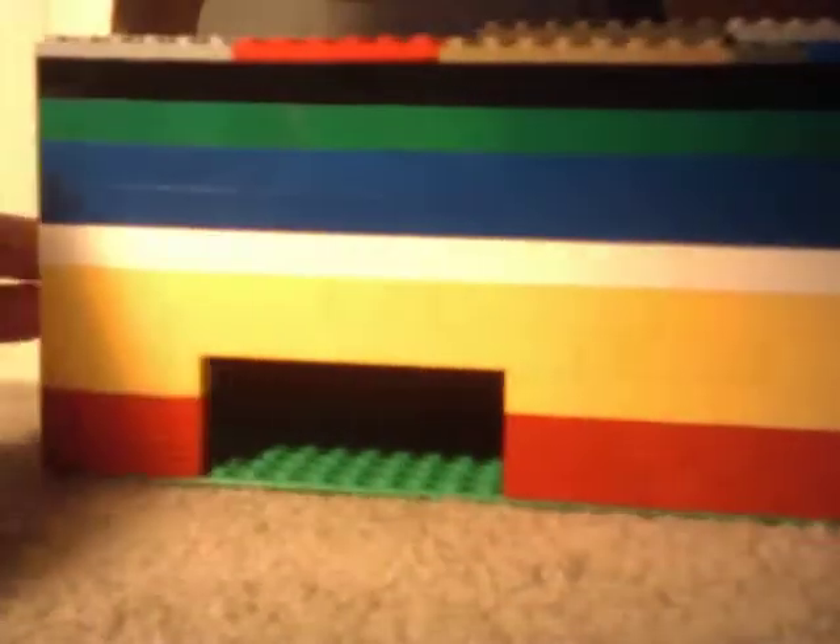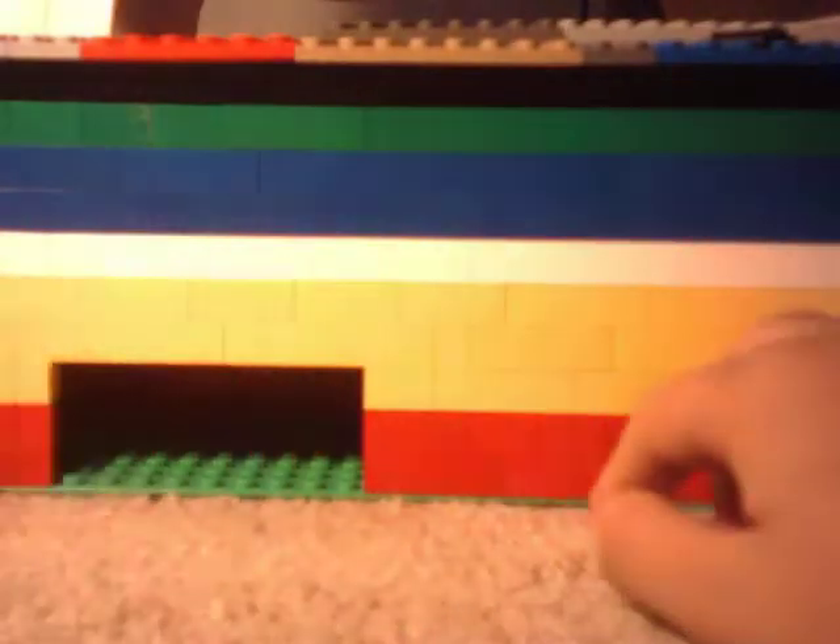Let's get into showing you this. It's pretty long. You can see it's very color aligned — black, green, blue, white, yellow, and red.